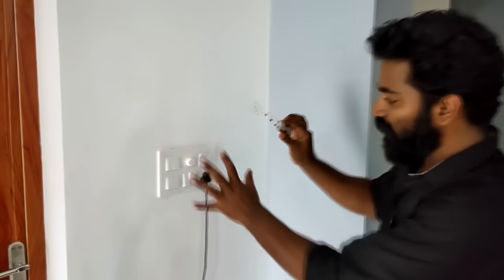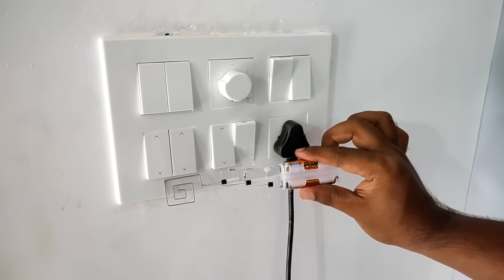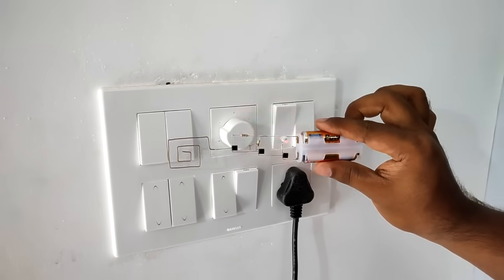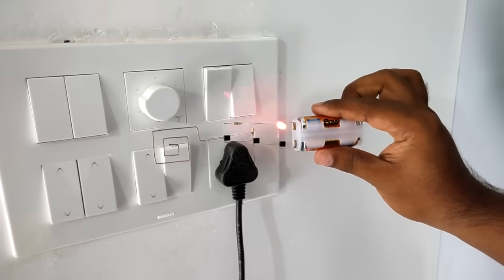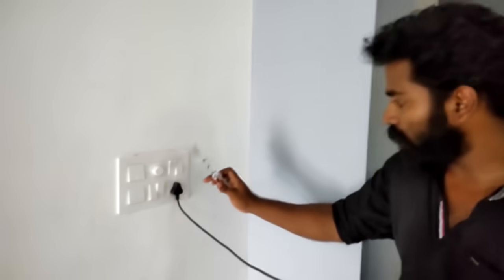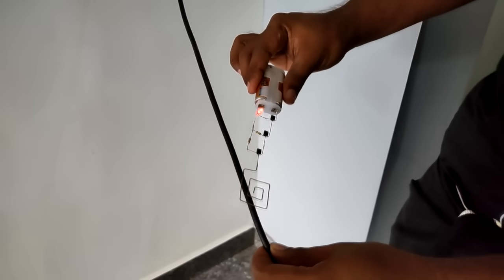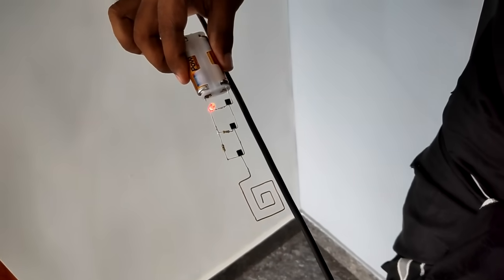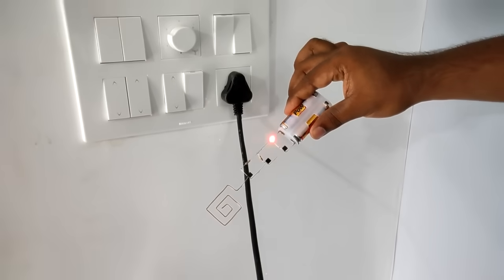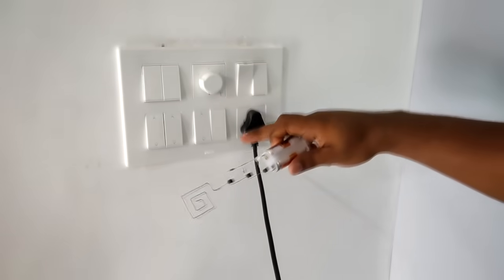Now we have to check the voltage. We can check the AC — we have to test the AC. We will check the AC, and now let's check the switch. Let's go to the wire room. The AC is passed and the current is passed. Now let's go to the light. Now let's start with the light. Let's go off. Now let's check this.